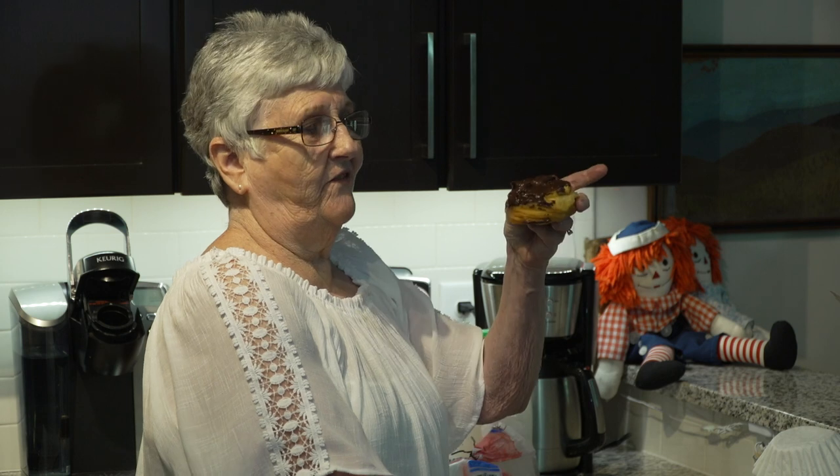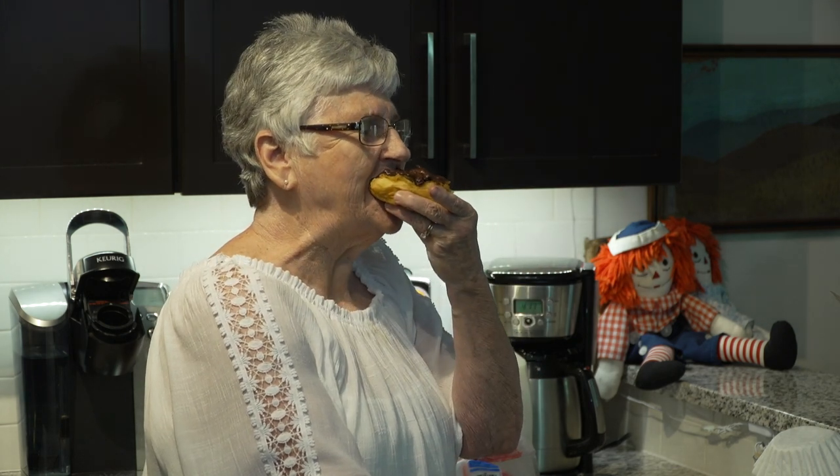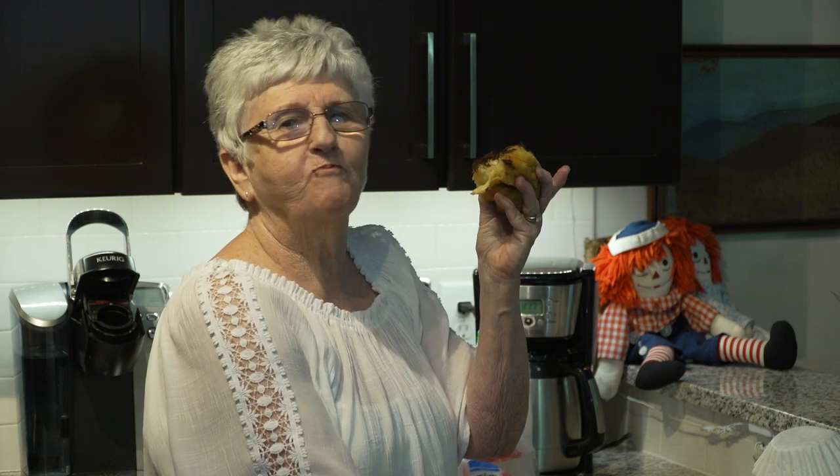And that's the end of the doughnuts. And now, delicious.